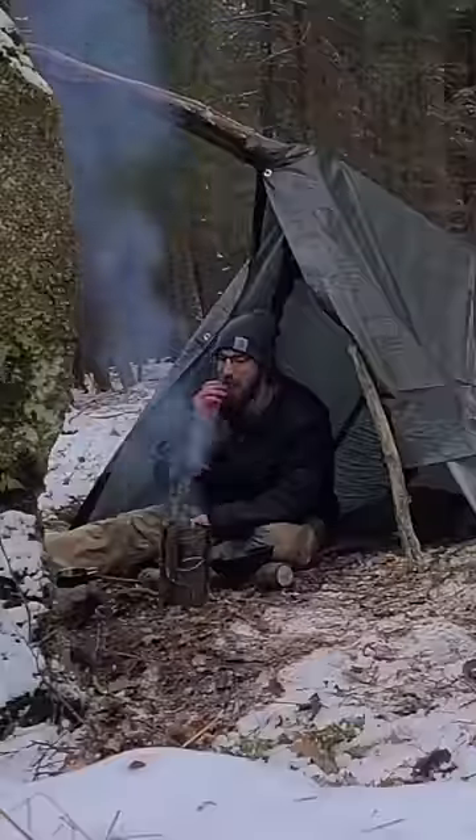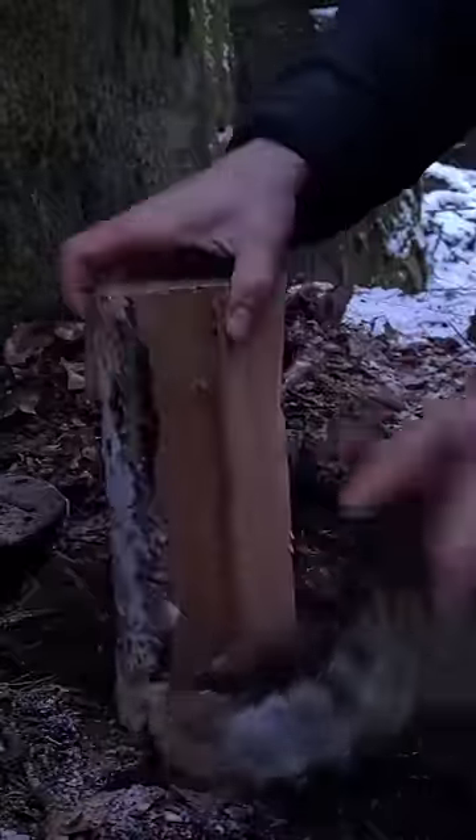One of the best and most efficient ways to cook food in the wilderness: the Swedish Torch.